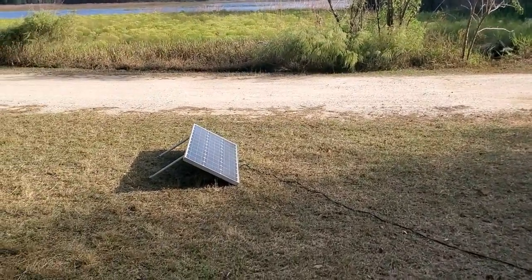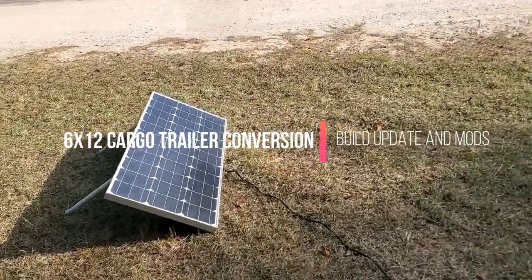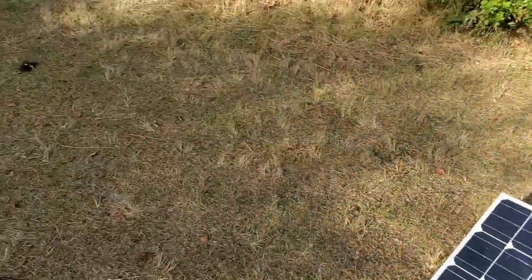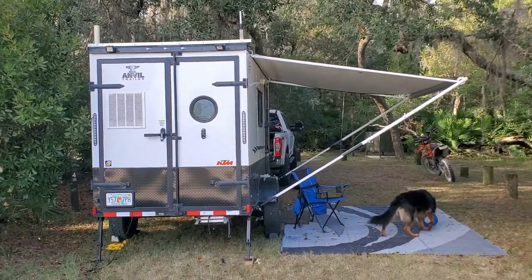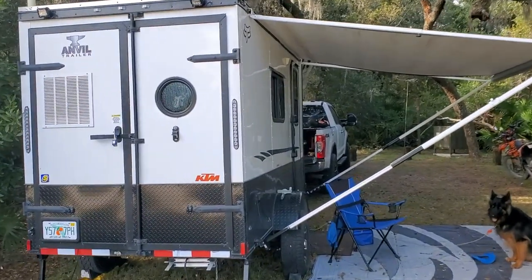I'm out here in Big Scrub, Ocala National Forest, and I thought maybe I'd give you an update on the camper. I got a picture here — this is my 100-watt portable solar panel. I'm up in an oak hammock, so my solar panels do me no good, so I throw this out here. It basically keeps the refrigerator going and things like that. I get the whole weekend without having to charge, pretty much.